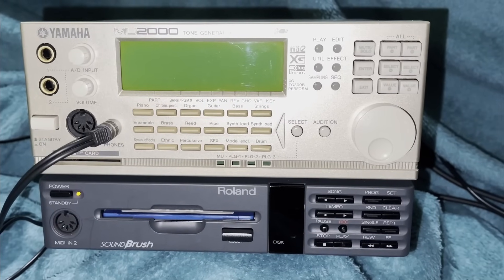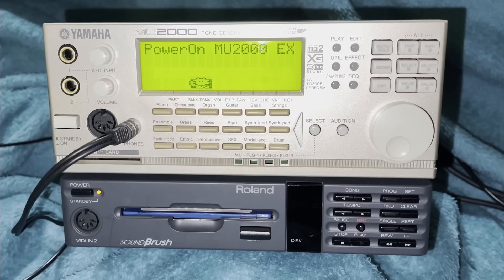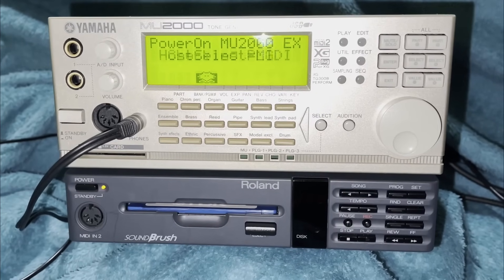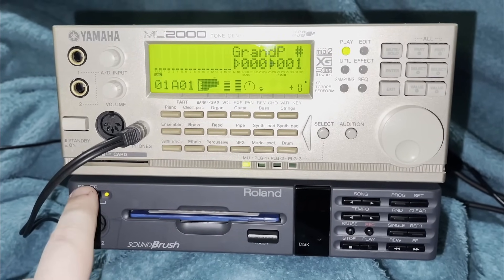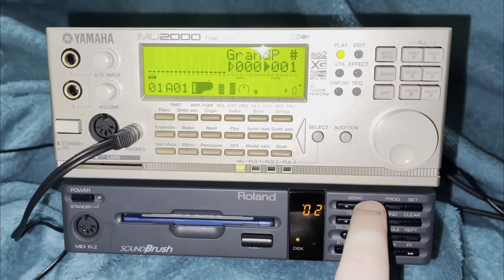Last but not least, here's a demonstration of XG audio. XG was a type of MIDI — so there was General MIDI, General Standard which is what Roland had, and XG which was Yamaha's answer. As you can hear, it has a lot of extra features.